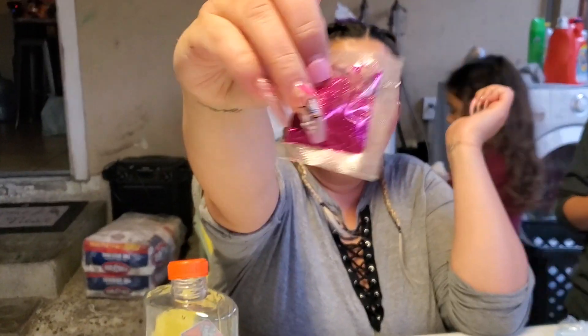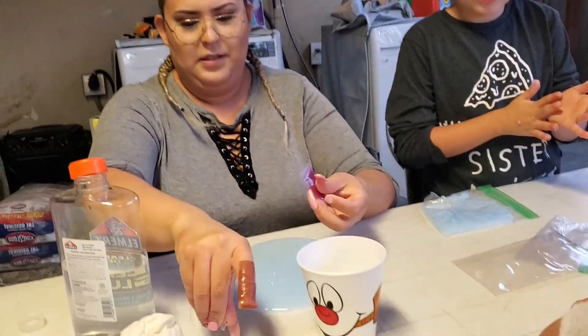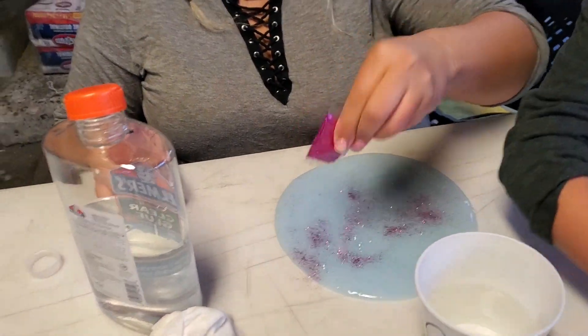I'm gonna get this color. Me and Bella — I'm gonna get that color. Bella, pick one color. Do they know what you're saying? They know Spanish. I'm gonna sprinkle it softly and then look how it turns out. You have to mix it after, right?